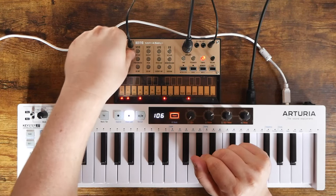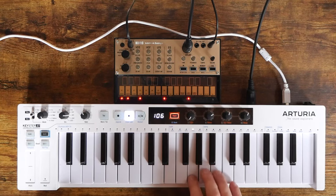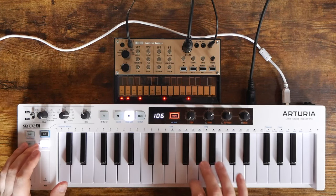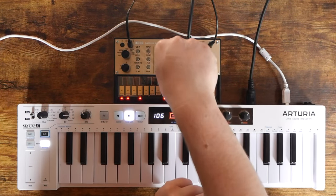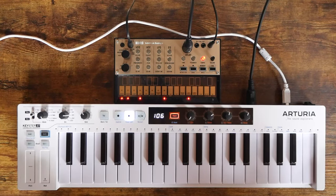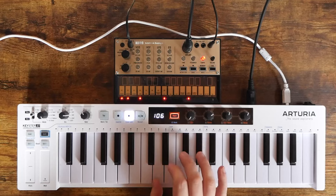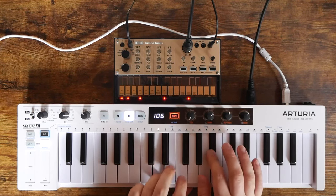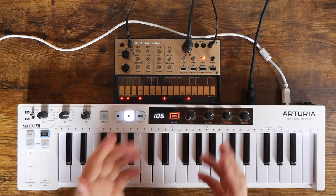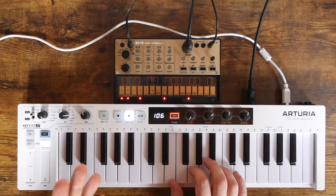Now let's check out unison ring mode and poly ring mode, because those give us access to square waves. Bringing the portamento down — if you're after a square-type analog lead, we can bring the decay/release down too. One last trick: we can go to poly mode, where we can actually play chords. This gives three-note polyphony, though it's not true polyphony — all notes share the same VCO, VCF, LFO, and envelope generator. But if you need chords, the Volca Keys can do it.